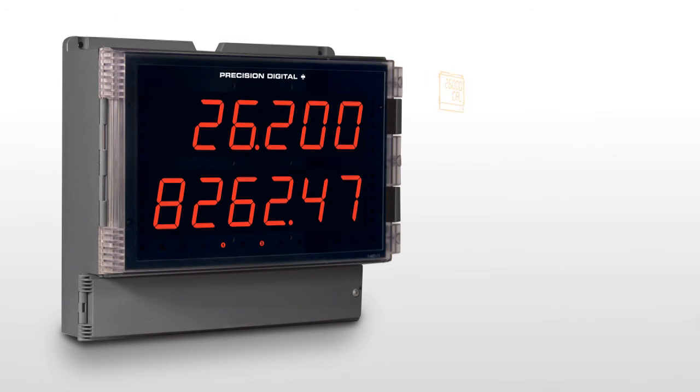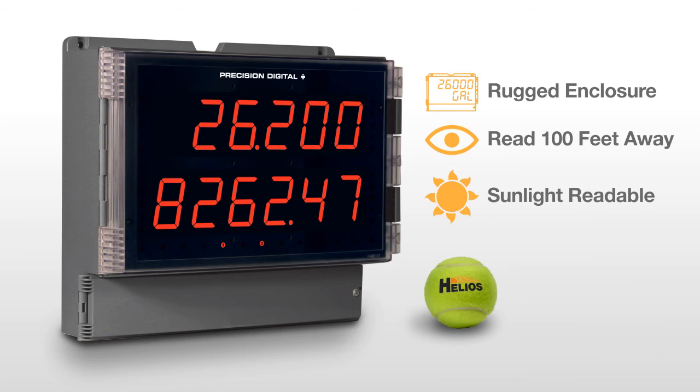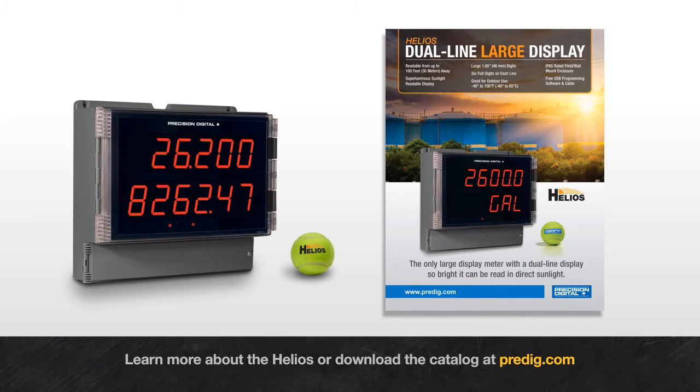If you need a rugged solution for your application and you are monitoring your process from a distance or from outside in bright sunlight, the Helios can deliver your critical information in plain sight. Learn more about the Helios or download the digital catalog at Predig.com.